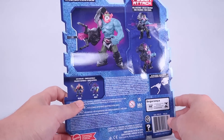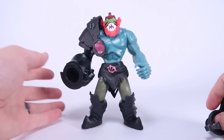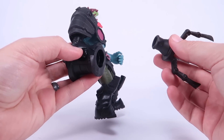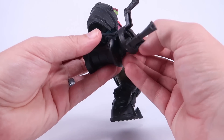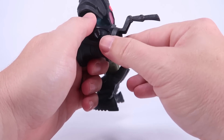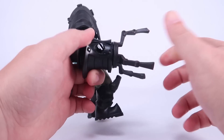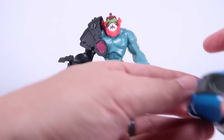Right out of the packaging there is some minor assembly required with Trap Jaw — it's a one-time assembly as noted on the back of the box. You've got this crazy large claw type thing that needs to attach to the front of his robo arm. It just pops in place like that, and it can actually rotate around — it's an articulation point — and once it's in, it doesn't come back off. Pretty cool.